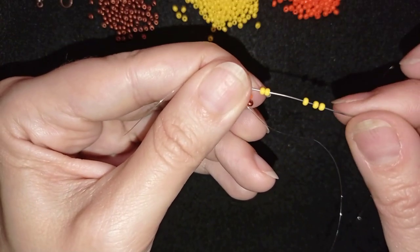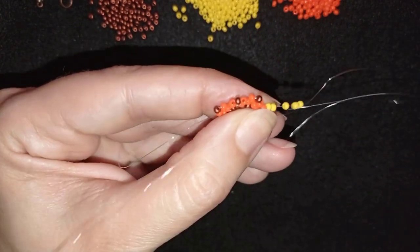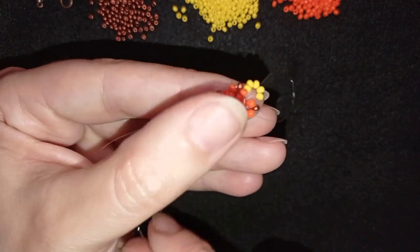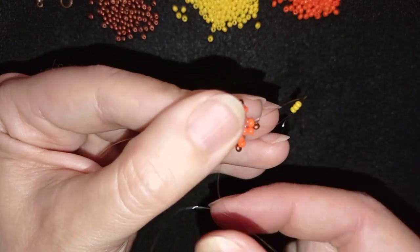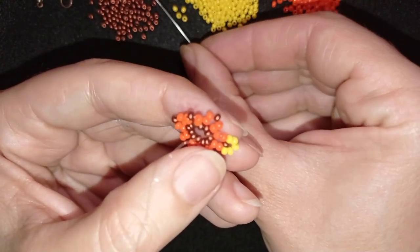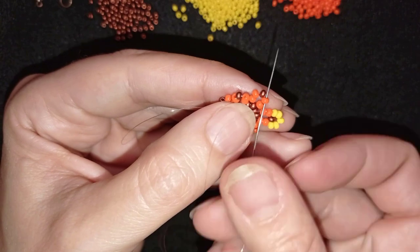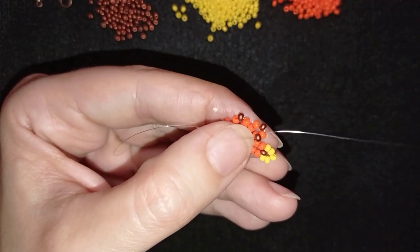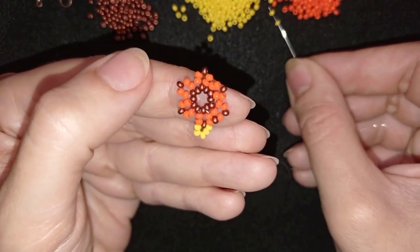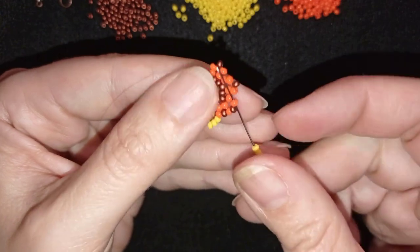I pick up five yellow beads and slide them down, pulling as I exit through this orange, skipping the one in the center and going into the next orange. Then I take one orange, one red — sorry — and go through this orange, then take five yellows again and go like this.